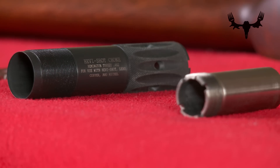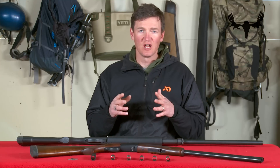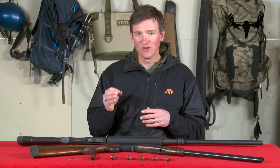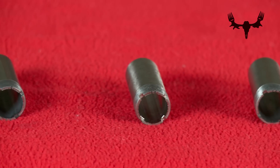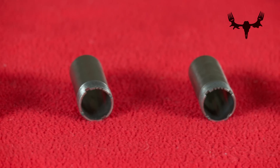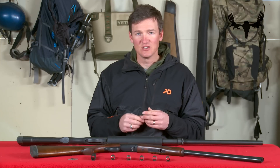To identify chokes, there is a notch system used by most choke manufacturers, but not all. Some manufacturers will write or imprint what choke it is on the tube. If it doesn't have that, they'll use a notch system — basically one notch through five notches notched into the very upper end of the choke itself.